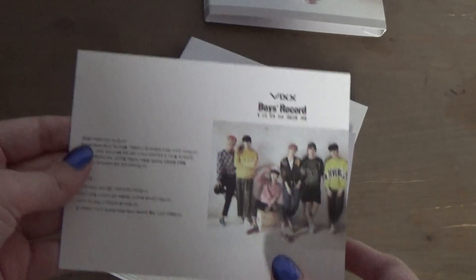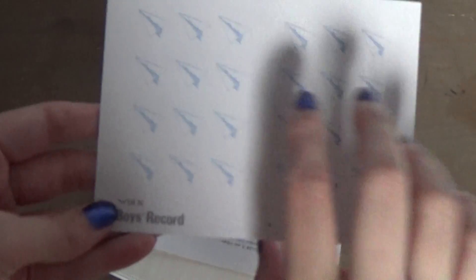So you get an advertisement in this album like this. And then you get this thing again for events, if you're in Korea.